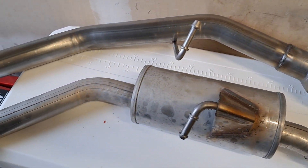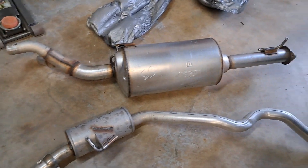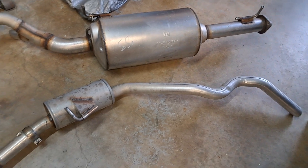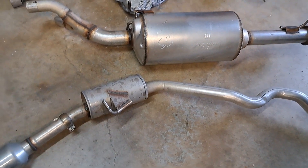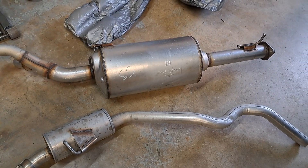No resonator. Alright guys, here's a real quick shot of that stock exhaust. Did have to do a little bit of cutting to get it off, but that's what you got to do to get these things out of your truck.